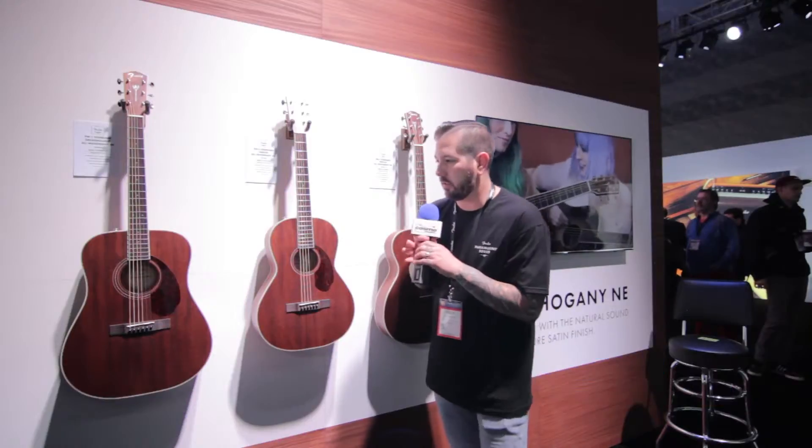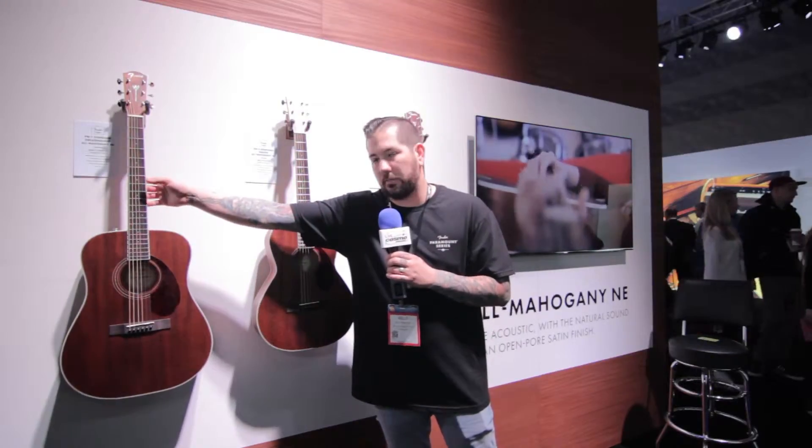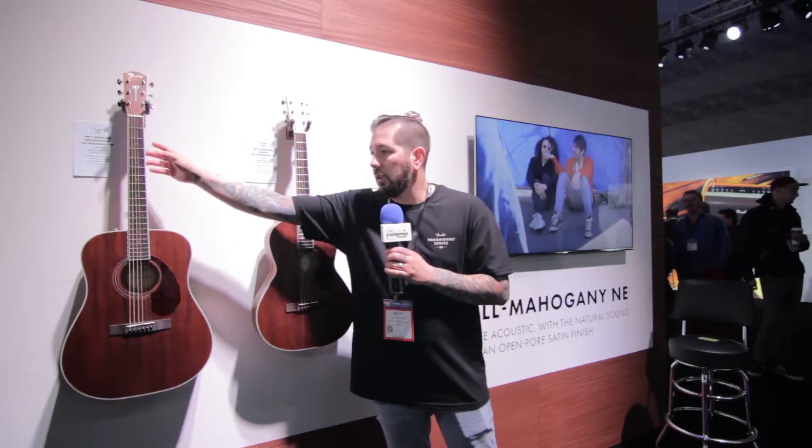What you see here is our new all-mahogany guitar. You've got solid back and sides, solid top — so all solid construction — mahogany neck, easy to play neck, rolled fretboard edges, which is something new we're doing here in acoustics, similar to what we do in electrics. Makes it super easy to play.